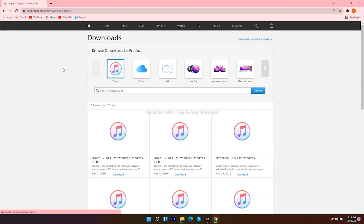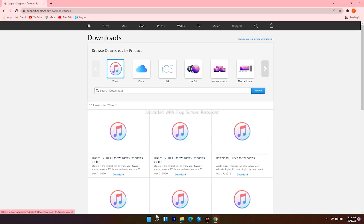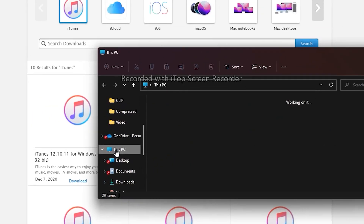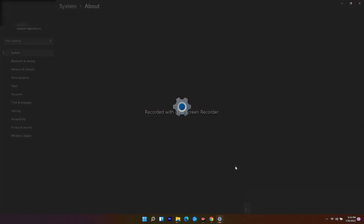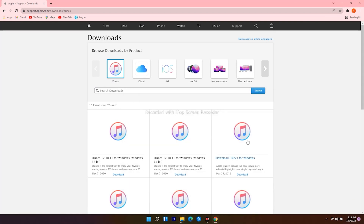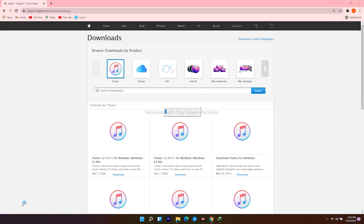Click on the first result. From here you get 32-bit and 64-bit options. To check which one is yours, head over and click the search icon at the bottom, search for File Explorer and open it, scroll down and click on This PC, then right-click and go to Properties. Mine is 64-bit. So go back to the web browser and download the one for Windows 64-bit. Open it when the download finishes and follow the instructions.